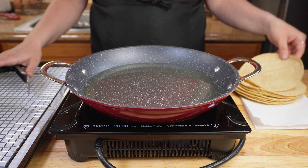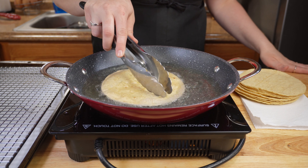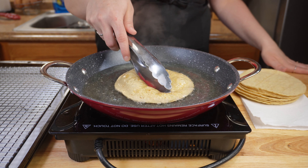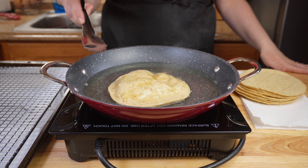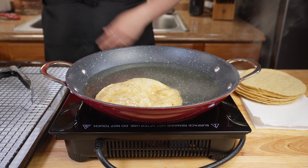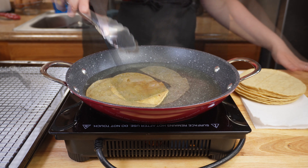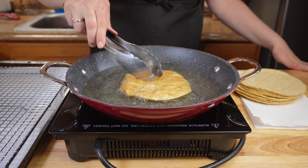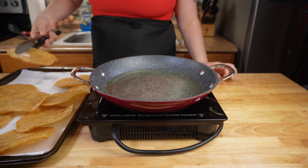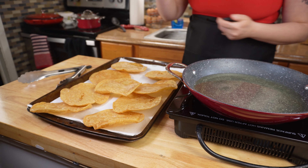Next, heat up oil to medium heat and drop in your tortillas to fry. You're going to want them to be crispy, so try to hold them down flat. You can use tongs or a spatula — I'm actually going to use both: a spatula to flatten it and tongs to flip. Once you've finished frying all of your tortillas, make sure to drain off as much oil as possible and place them on either a paper towel or a cooling rack. While they are still hot, make sure to salt them.